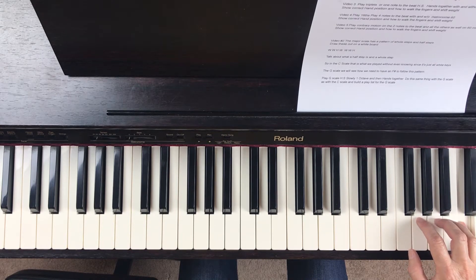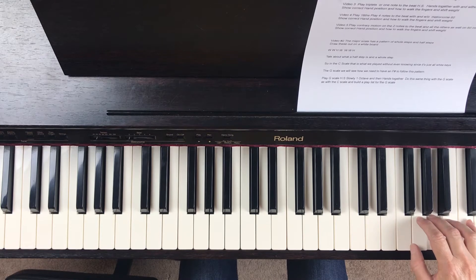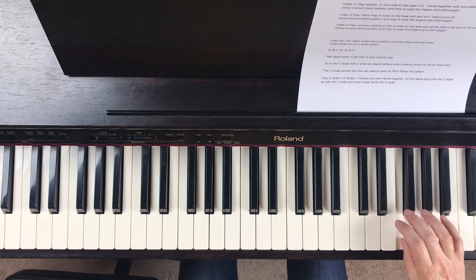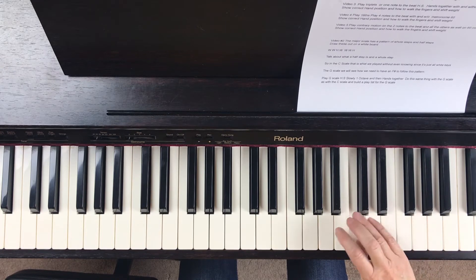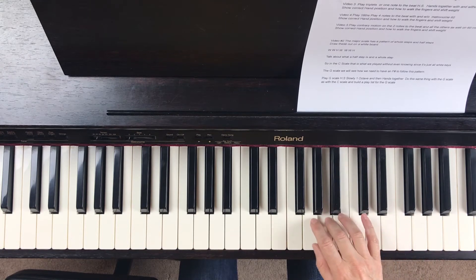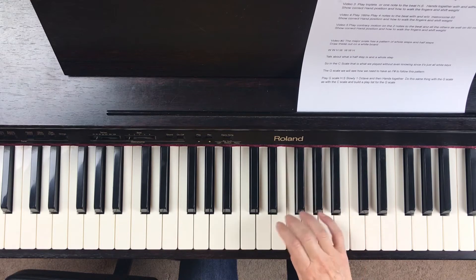Okay, and then we come back down — we have our group of four, cross over with three, cross over with four, cross over with three.